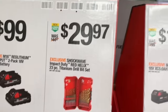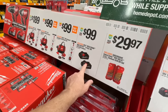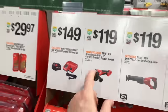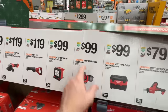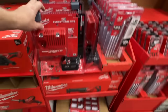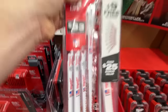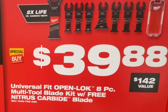$29.97 for the 23-piece titanium drill bit set. $119 for the new exclusive M18 brushless 4.5/5-inch cutoff grinder paddle switch. $119 for their Sawzall recip saw. $99 for the rover mounting floodlight, $99 for their random orbit sander — same price as DeWalt's over there. $99 for the 18-volt 2-gallon wet/dry vacuum. $79 for the one-handed recip saw, $79 for their rover floodlight.